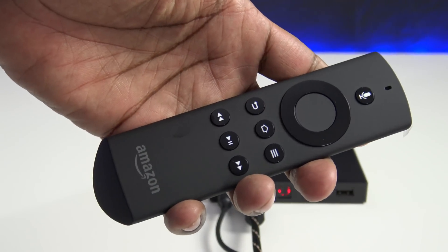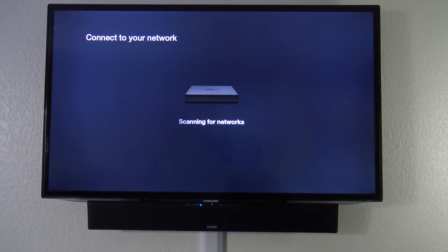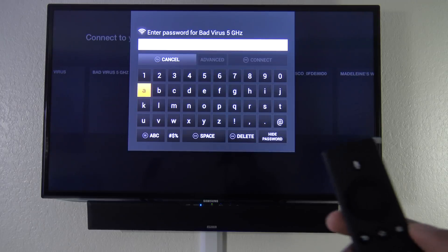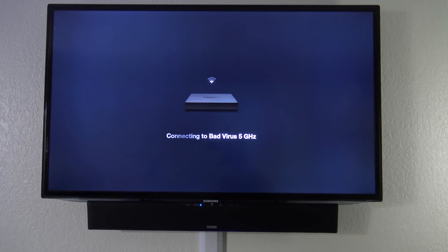Now let's go to the TV. With the instruction on the TV screen, look for the play-pause button on your Amazon remote control and press that. The next thing it does is scan for networks. It does support 5 GHz as well. Use the arrow on the remote to select your Wi-Fi and enter your password, then click connect.